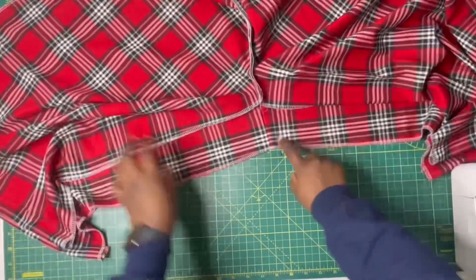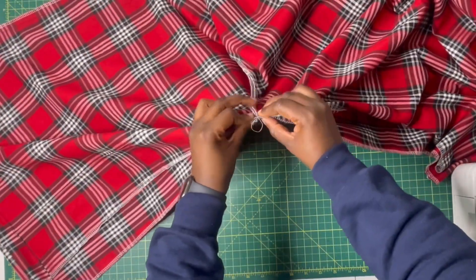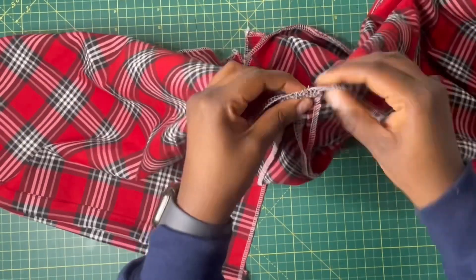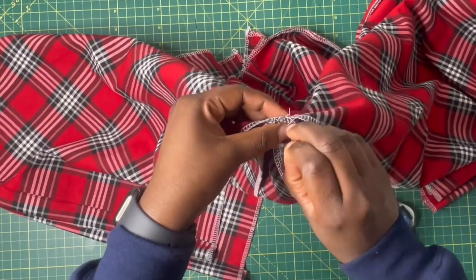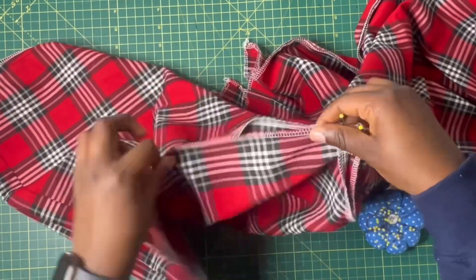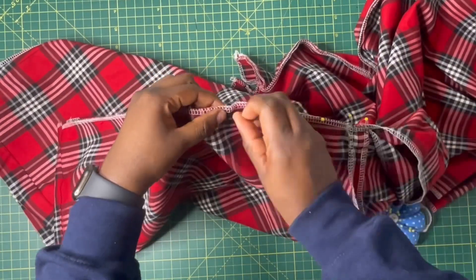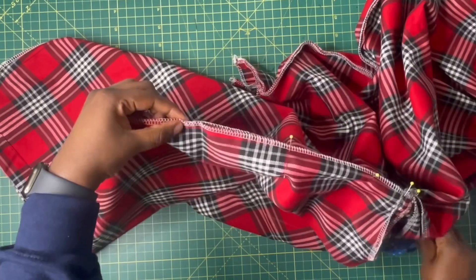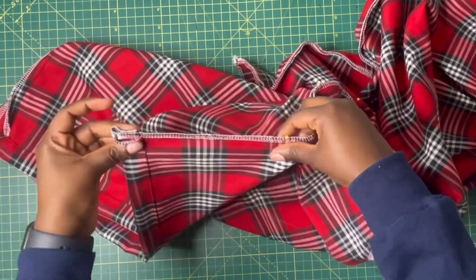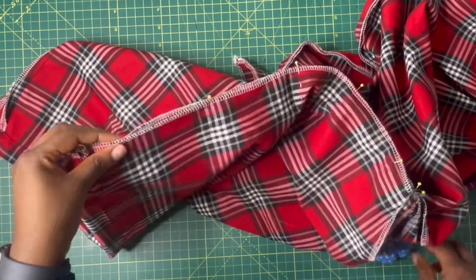I went ahead and gave it a good iron for the best results. Now it's time to sew the crotch. Lay your pants flat on the table and match the crotch area as shown — start from the joining of the front and back crotch, make sure they match, and hold with pins. Pin from the crotch to the hem on the left side and from the crotch to the hem on the right side. Take your time — there's no point rushing.